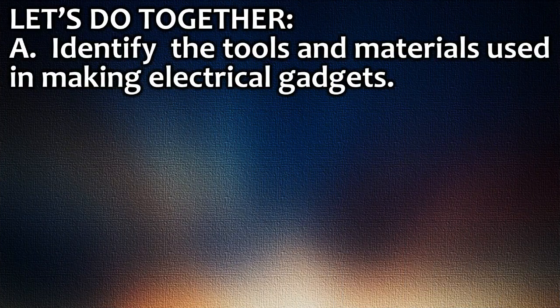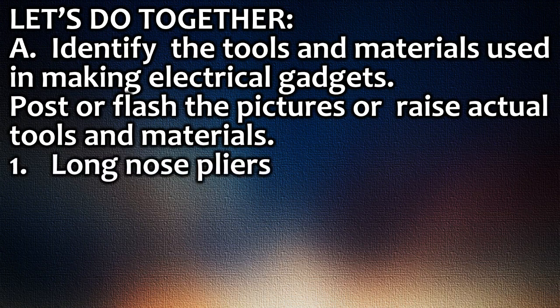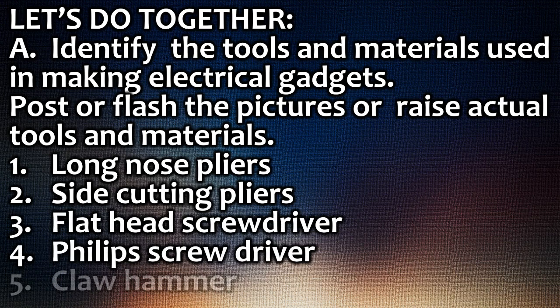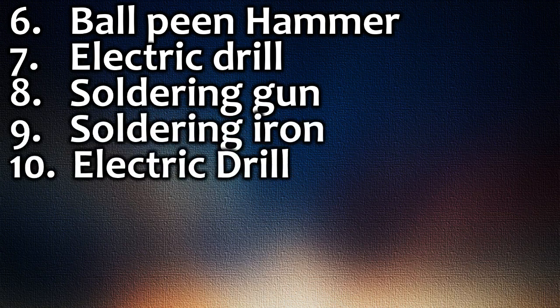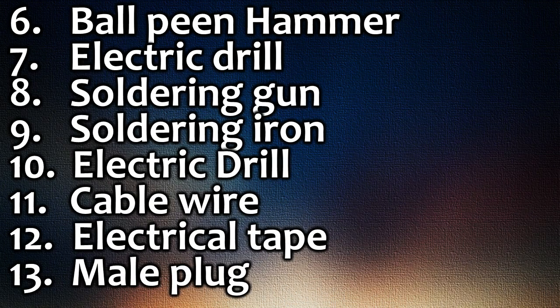Let's do it together. Identify the tools and materials used in making electrical gadgets. Post or flash pictures, or raise actual tools and materials. 1. Long nose pliers. 2. Side cutting pliers. 3. Flat head screwdriver. 4. Phillips screwdriver. 5. Claw hammer. 6. Ball peen hammer. 7. Electric drill. 8. Soldering gun. 9. Soldering iron. 10. Electric drill. 11. Cable wire. 12. Electrical tape. 13. Male plug.